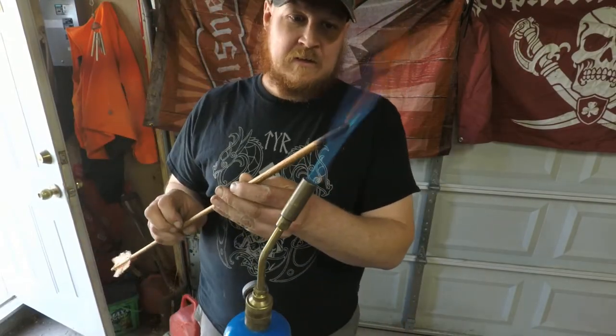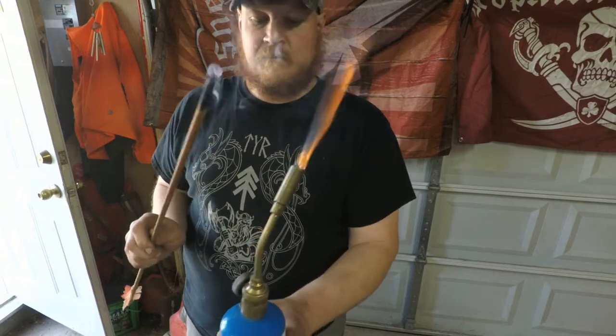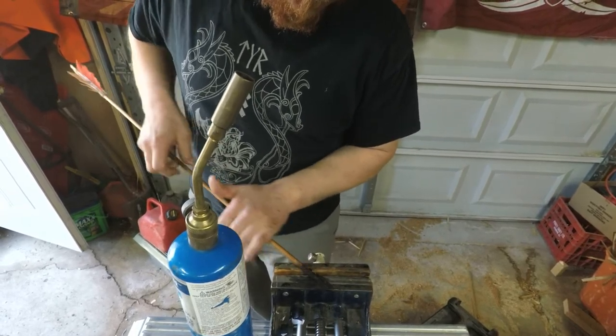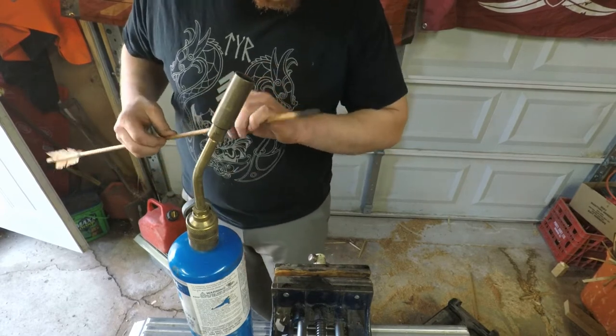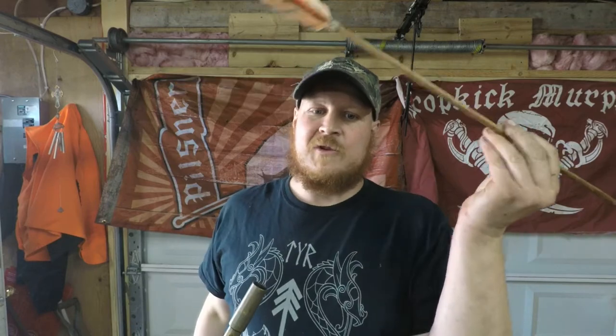I take the torch and warm the tip up real nice. I've done this a couple of times — you take the tip, rub it like this, and it hardens nicely. There we go. In a survival situation, this is honestly all I would do: sharpen up a tip, fire harden it, and away we go. That's the first one done.